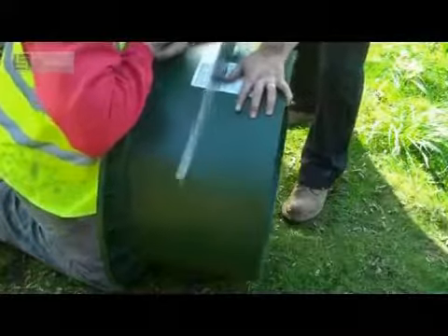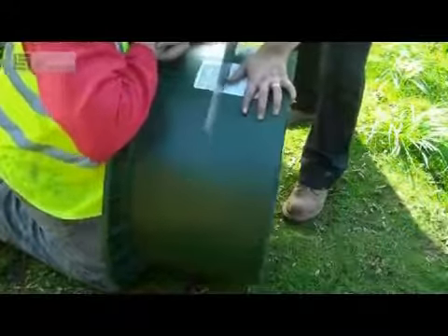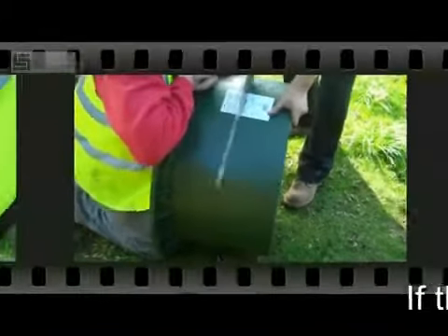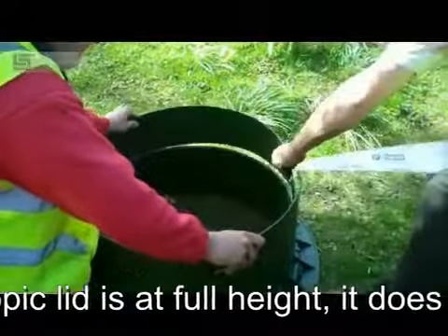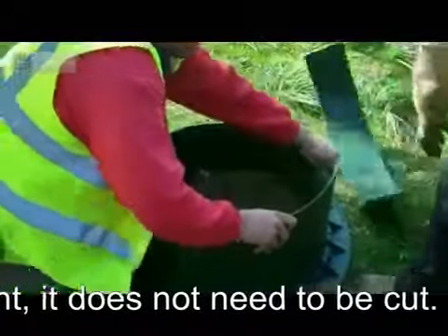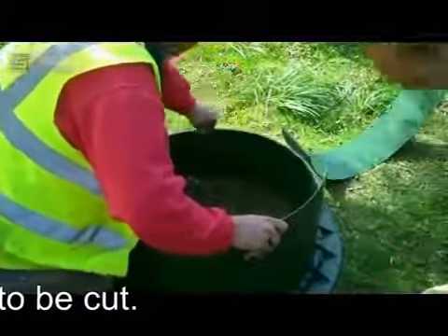Now we move on to the installation of the garden filter package. To do this we must cut out a section of the telescopic mini PE lid as shown here. This enables the easy installation and fitting of the lid and the filter.